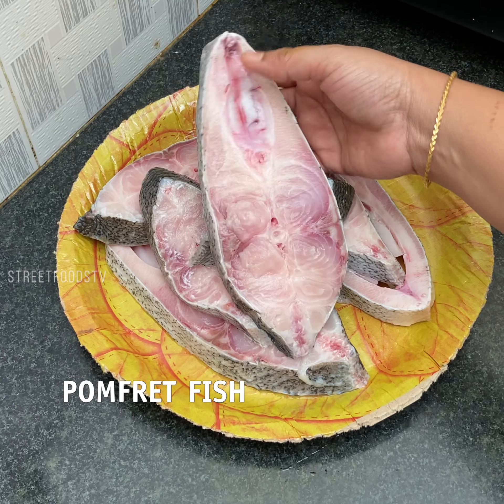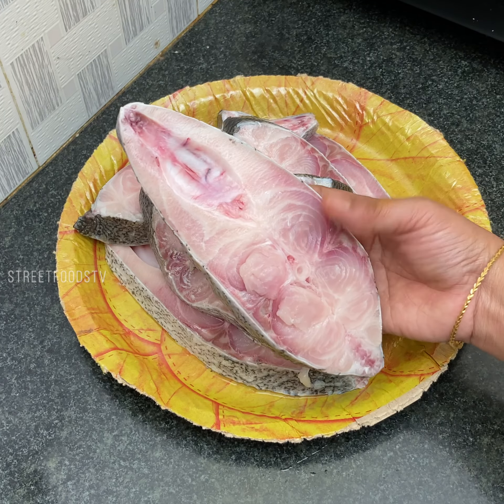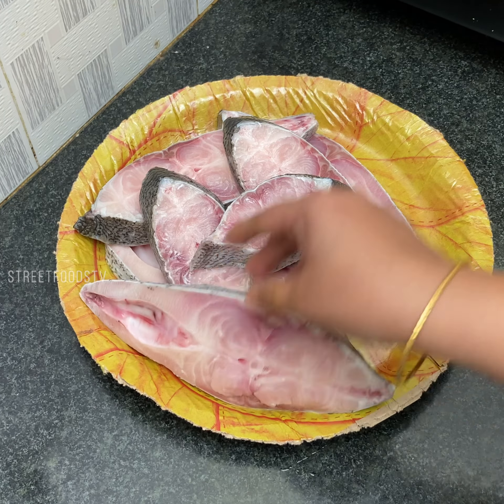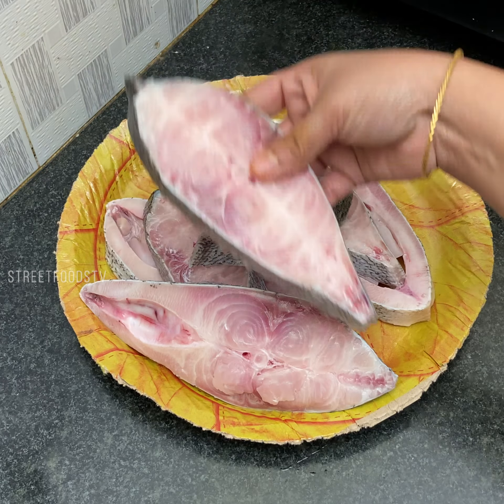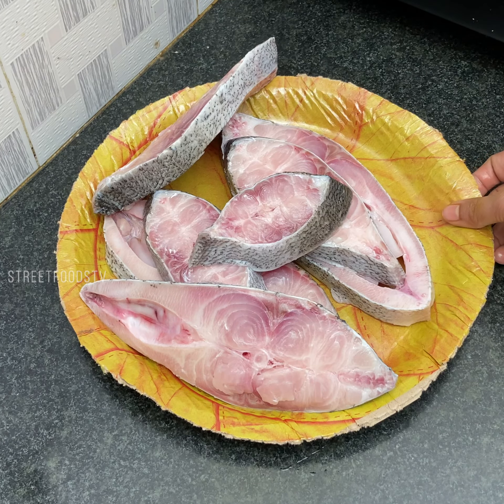This is pomfret fish which I have taken — big pieces of pomfret. I have washed and cleaned it. Let us keep it aside.